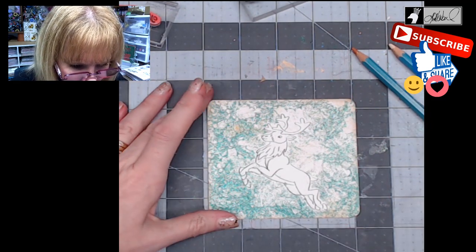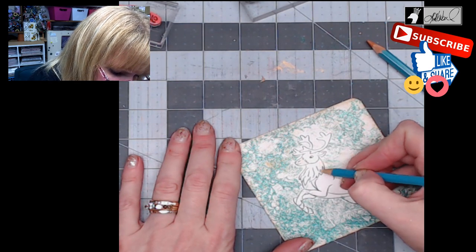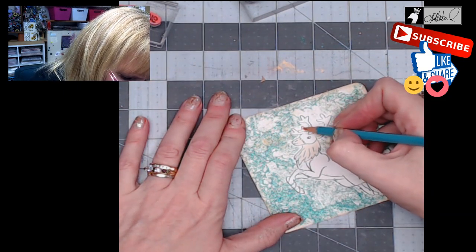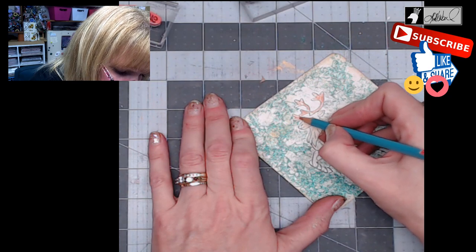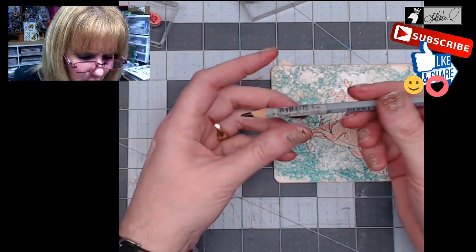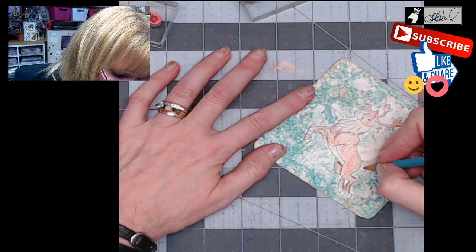I've got one that is flesh pink, so I'm going to come in here with the flesh pink and do his nose, his mane, and the inside of his ear just a little bit. Then I've got burnt sienna, so I'm going to come around and do his antlers in that darker color, then his face, and down his body. I want his belly to be the lighter color, and then I'll take a darker color called chocolate and do underneath his belly and down his sides. I almost forgot his tail — we've got to do his tail.